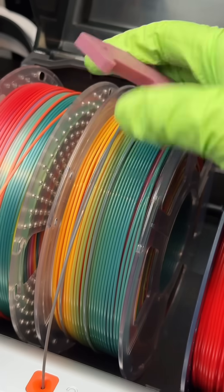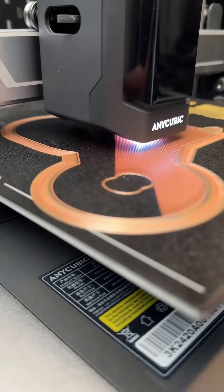This is a super clean bottle opener. The rainbow one has too many colors, so I'll use this other one instead. It's an 8-hour print. I'll keep you updated.